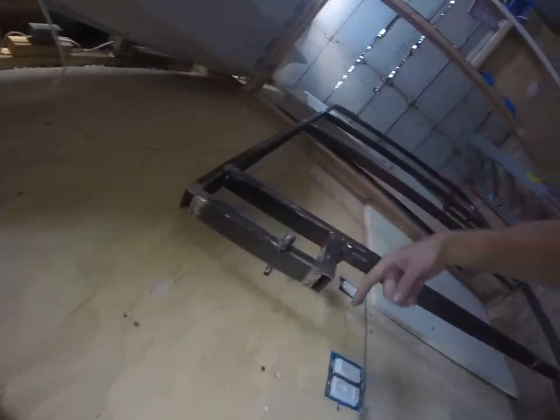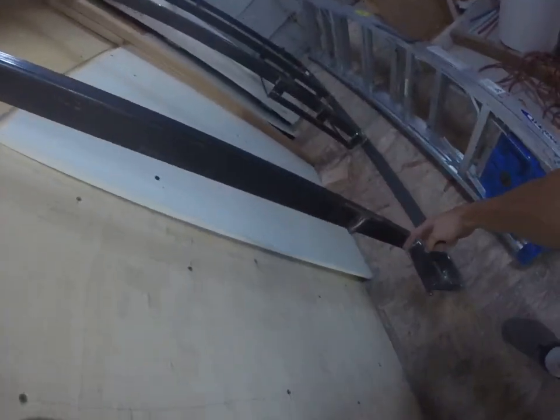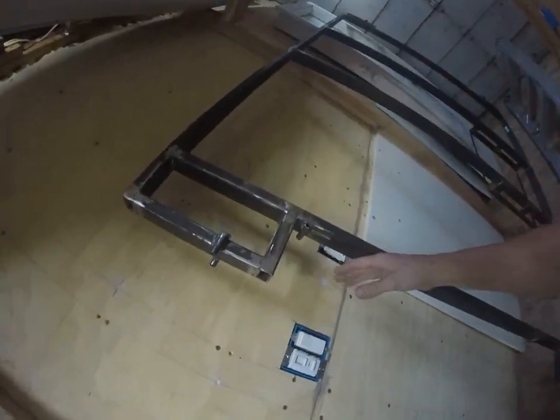This is a custom recess for the TV so that the bed can go up and around the television.